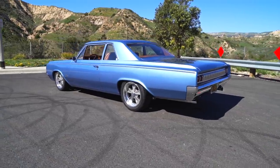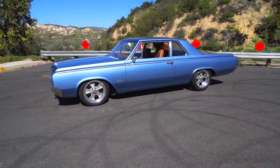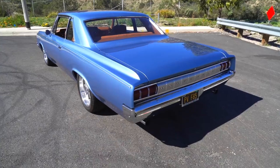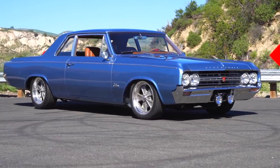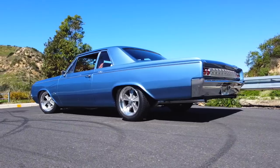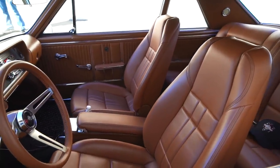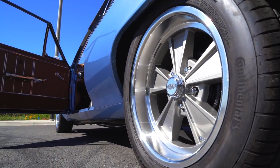I wanted a cool little hot rod to go the distance and do the deal. The big major modifications you can do over a long weekend at home with very realistic tools.